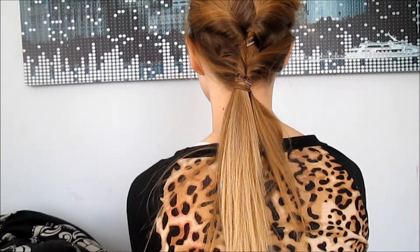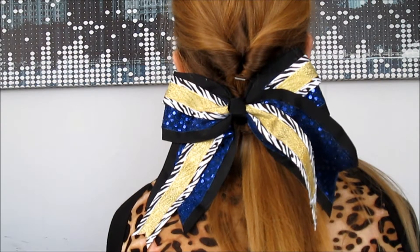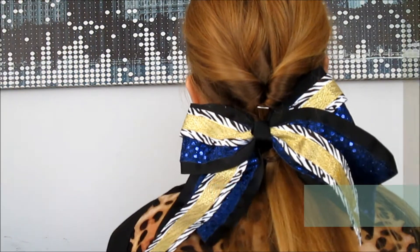And now you're all done — that is the completed look. This is a completely optional step, but if you want to add a bow, which I think looks really cute, you could add a bow to your look.